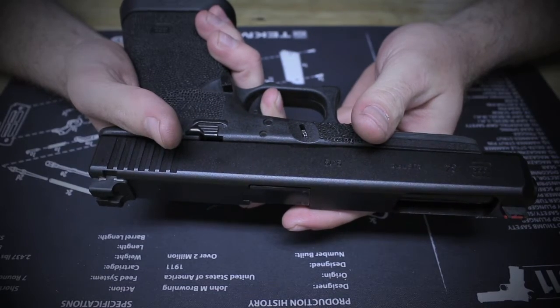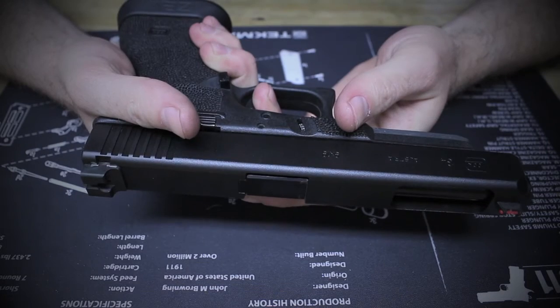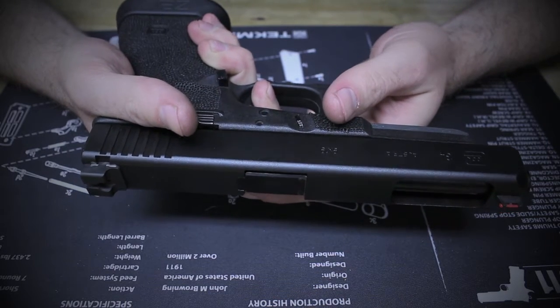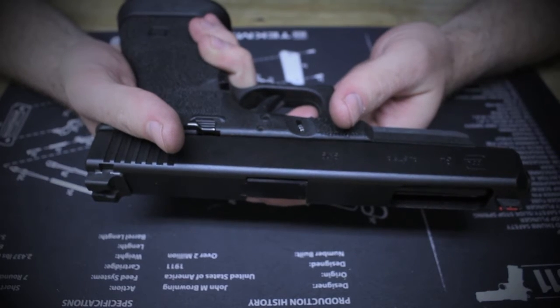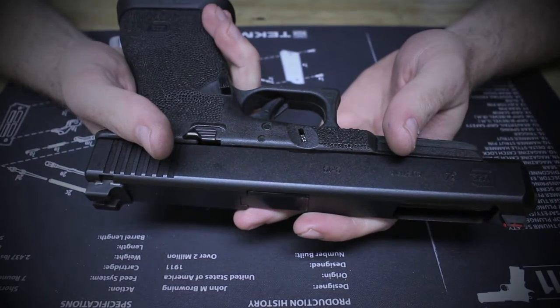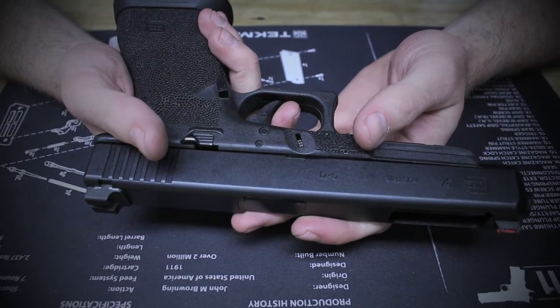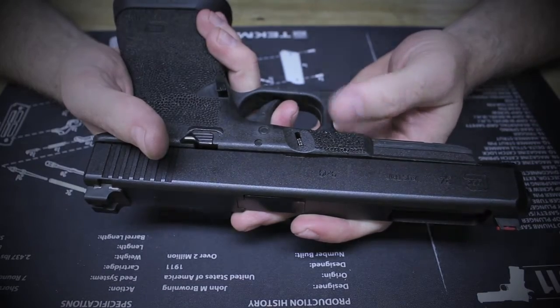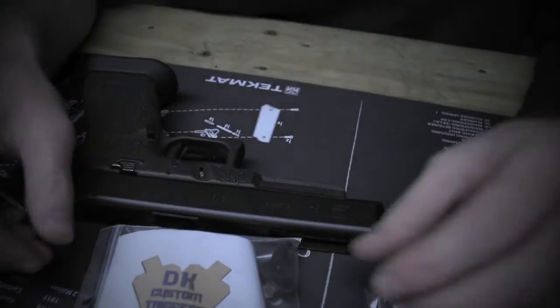That isn't that much of an issue in a self-defense world — you kind of want that — but when you're getting into competition and trying to maximize the efficiency and effectiveness of your handgun, you want every little upgrade you can get. Insert DK Custom Triggers. After doing some research online on some of the shooting forums, these came pretty highly recommended.